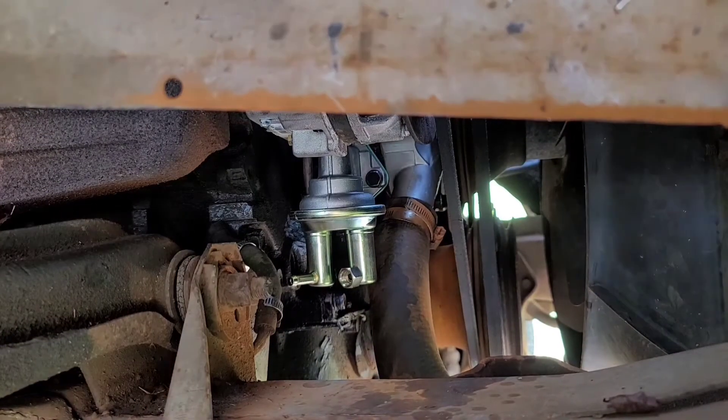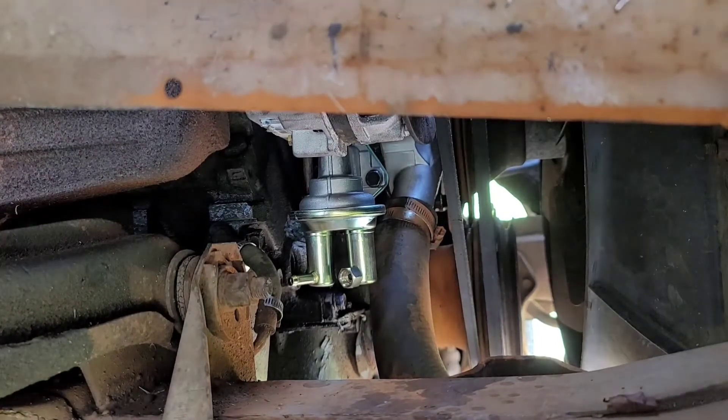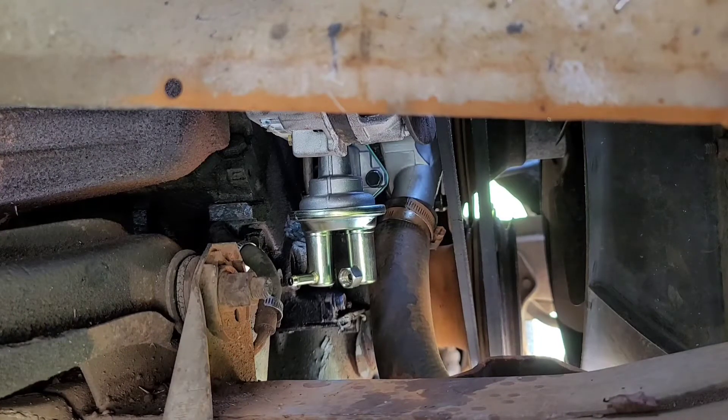We've got the bolts snugged up and tightened down. We'll go ahead and put the rubber fuel line on and then fish the metal line back up to the carburetor.